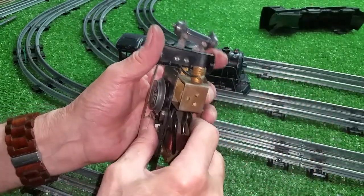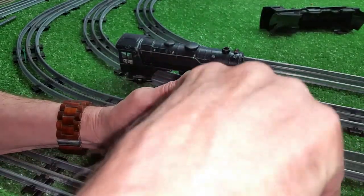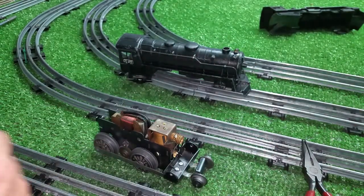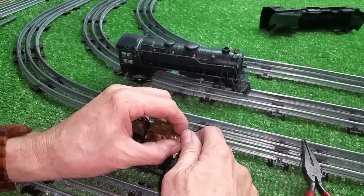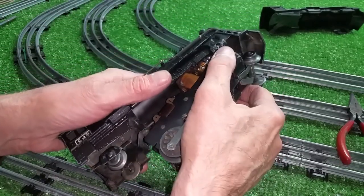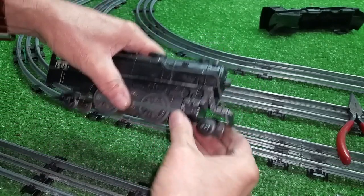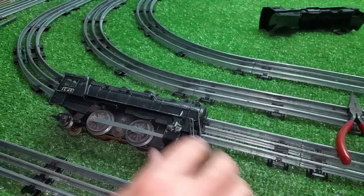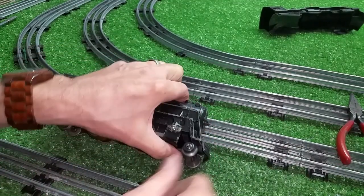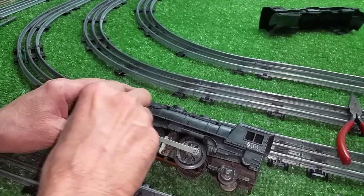All you have to do is install this on the motor, lightly twist these tabs to lock it in position, and install a headlight. This is a single reduction motor with a working E-unit. You can then slide it into a 999 and install the screws. This was never intended to be in this engine, but as you see, it fits — it works absolutely perfectly.